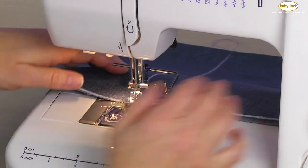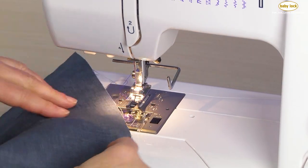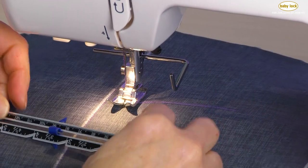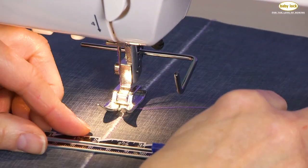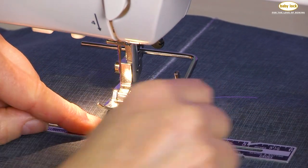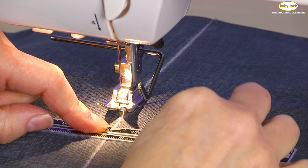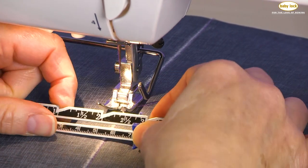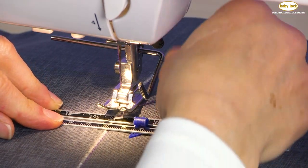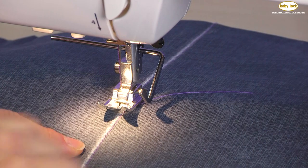Now I've come to the end. I'm going to raise my needle out of the fabric, cut my thread, and clean off that presser foot. Then using a ruler or hem marker, I'm going to determine that I want my next row of stitching to be a half an inch from my first row. I've got my ruler set on a one inch marking, and I'm going to slide this guide so that it's set on a half inch marking.